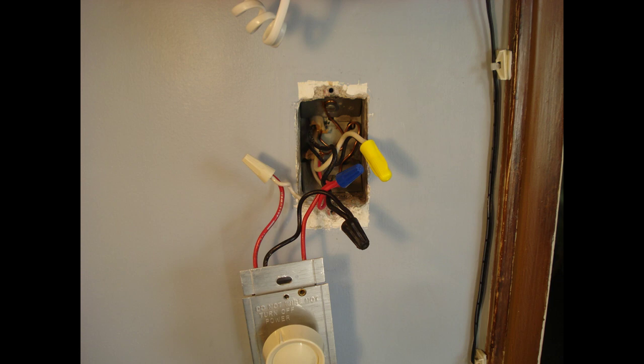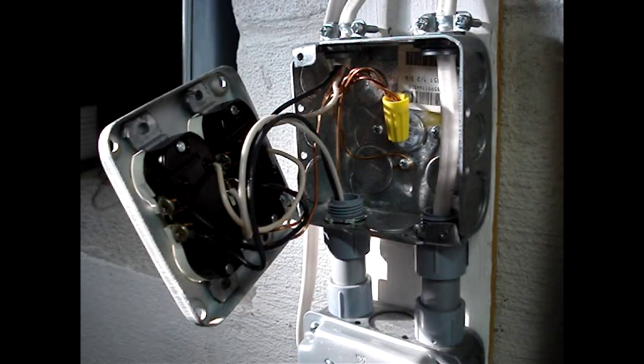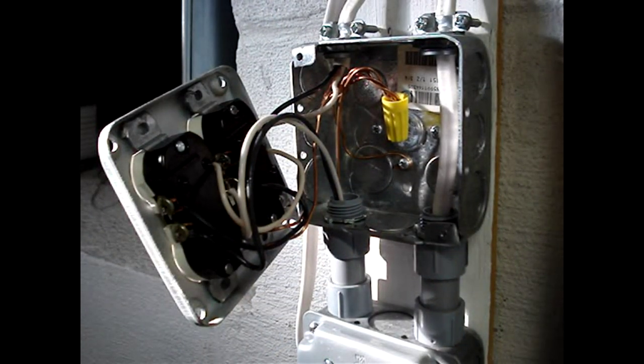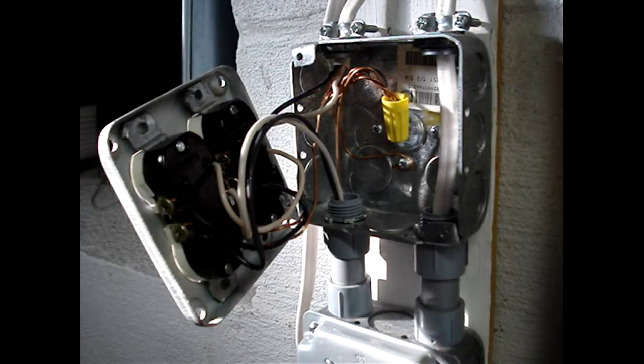You'll also need to comply with code. The example in this picture is a code violation. The focus of this video is to use the National Electric Code to help a non-electrician working on a residential electric system in the United States to determine the correct size junction or electric box needed for a project.